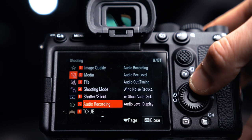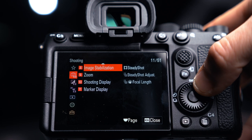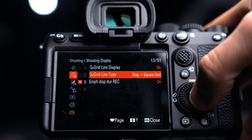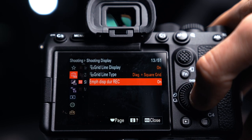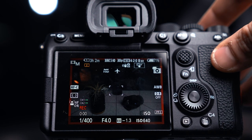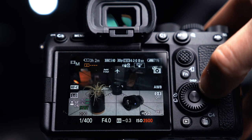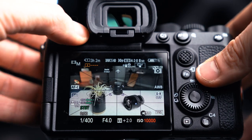Next, we're going to scroll past a lot of items - we'll come back to many of those in custom settings and function settings. In shooting display, I like to have my grid lines on for the rule of thirds. I also prefer to have a diagonal - that's a preference. Under display during recording, that's how you get those red lines on the outside of the screen when you're recording. You can also see those diagonal lines and the rule of thirds on the grid there.